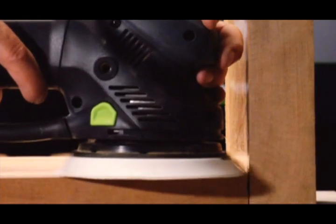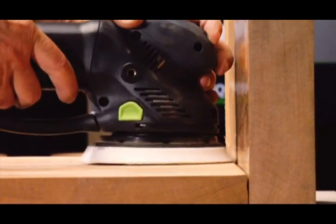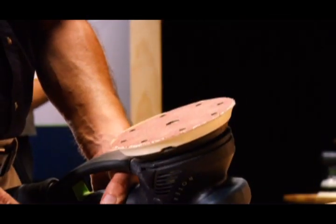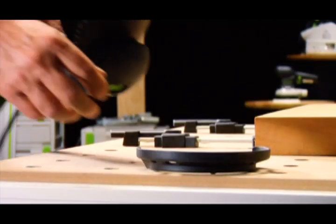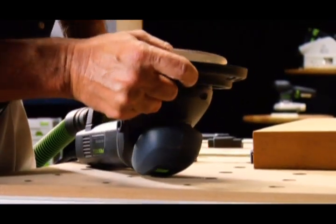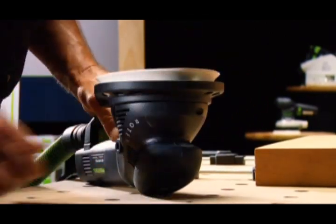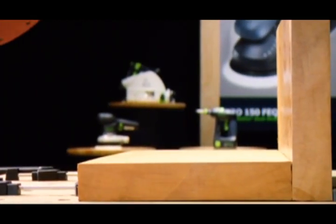When sanding in corners, your pads and abrasives are vulnerable to damage from adjacent edges, which decreases their service life and effectiveness. Festool's protector guards the pad, the abrasive, and the work surface, and reduces jolting — so you, your tool, and your work all stay safe.